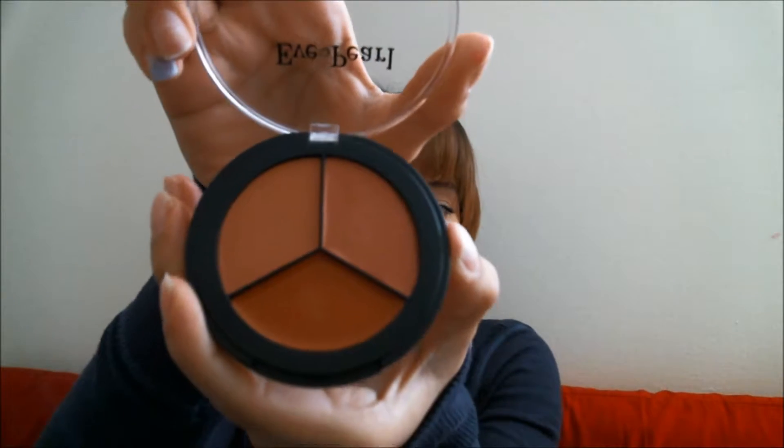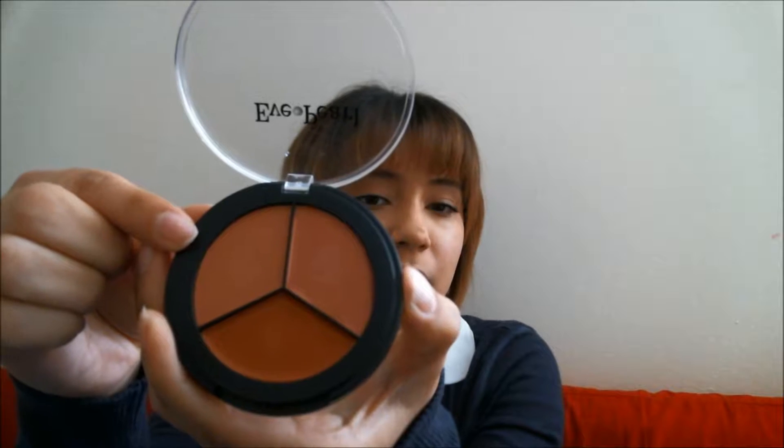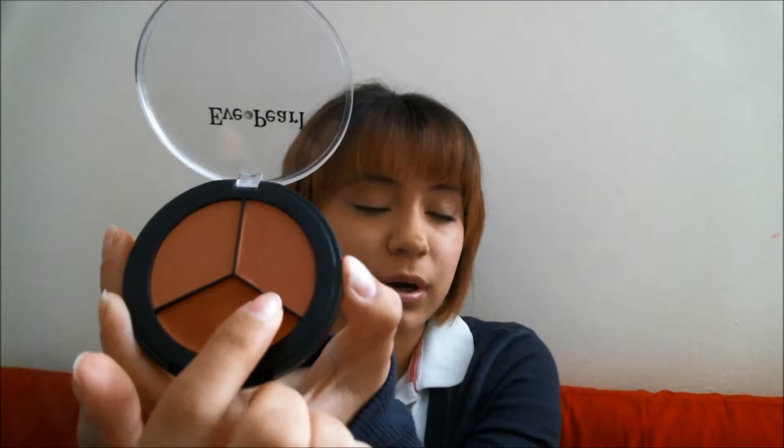Let me see if I can open it first. So these are the three colors that it does have. This side here is more of a peachy kind of pink color. This is definitely more towards a true pink, and this is more like a cherry kind of red, or maybe more like a tomato kind of red color.